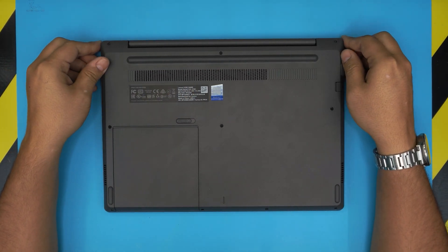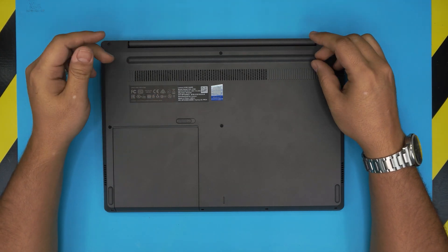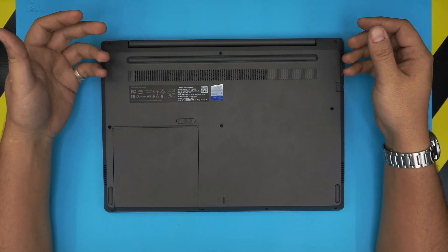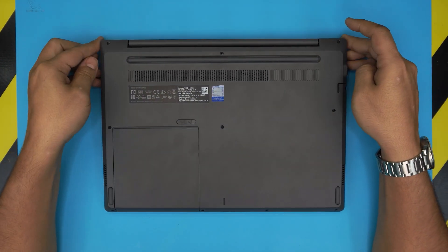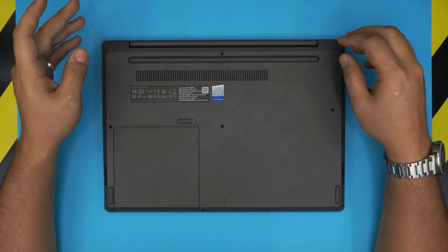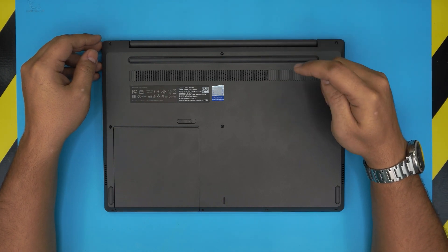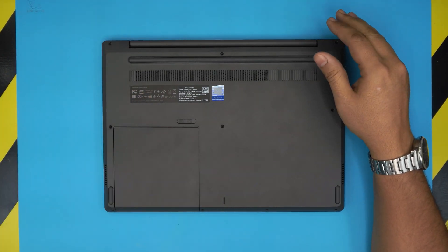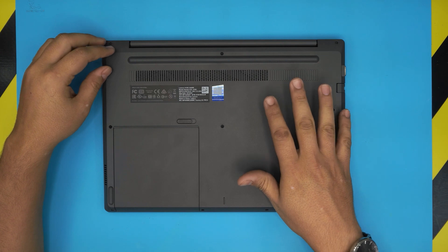Many of you keep telling me that inside the Windows Task Manager it shows one out of two slots used, meaning there's one more slot inside. In this video I'm going to show you that there is no second slot available — there's only one DIMM RAM slot. Windows will always default to telling you X out of two DIMMs, it will never say one out of one, so what Windows tells you is incorrect.